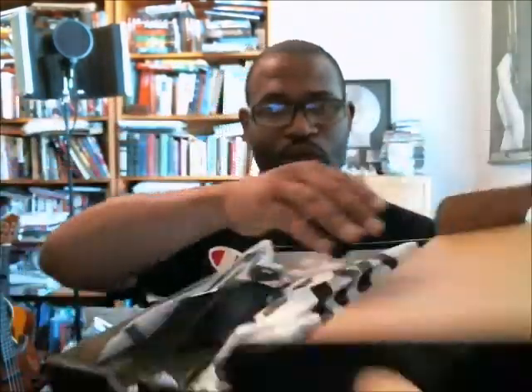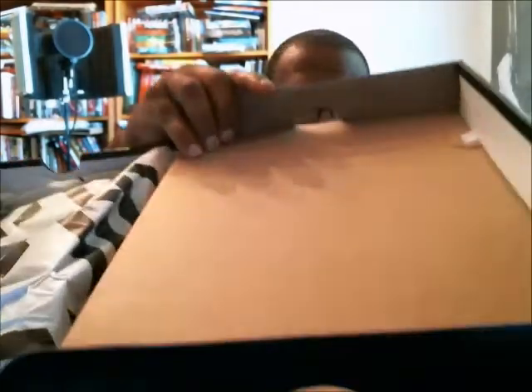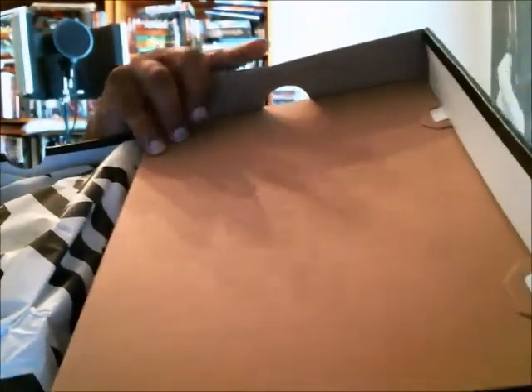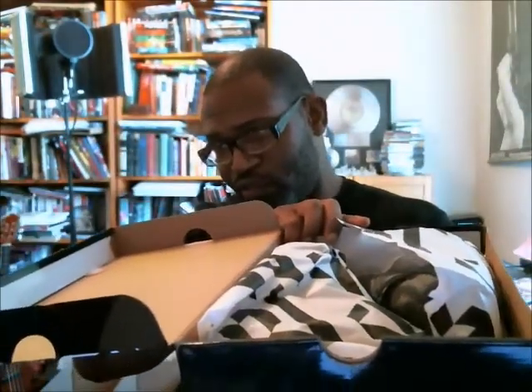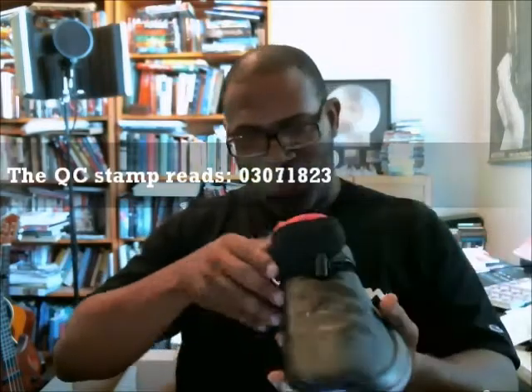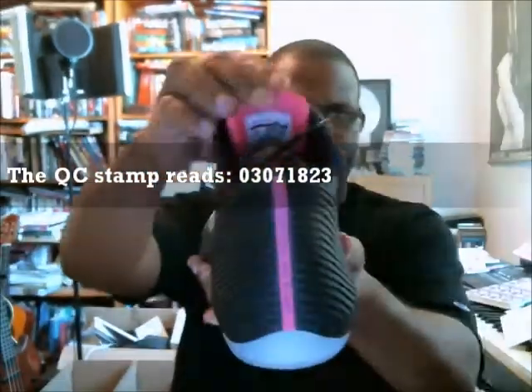Let's open it up and make sure we have a stamp here — which we do. We got a red stamp; no sticker this time, but we do have a red stamp. I know you can see it but you can't read it, so I'll read it to you. That's 03/07, 18/23 — 0307 1823.